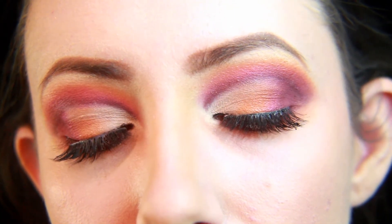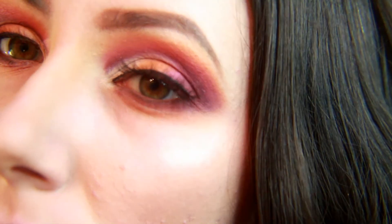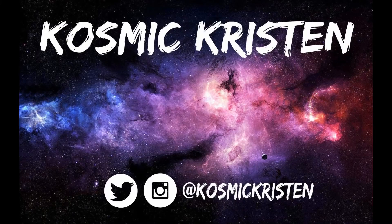And that is it for this end of summer pink and orange cut crease makeup look. Let me know what you guys think in the comments below. Thank you so much for watching and I hope to see you guys again soon.